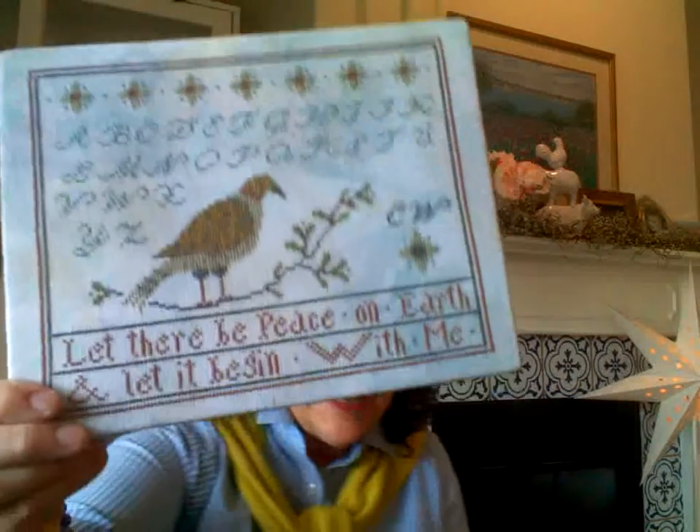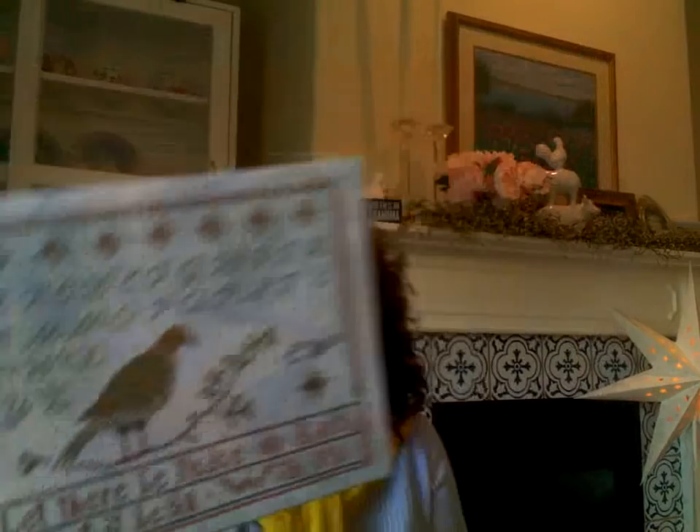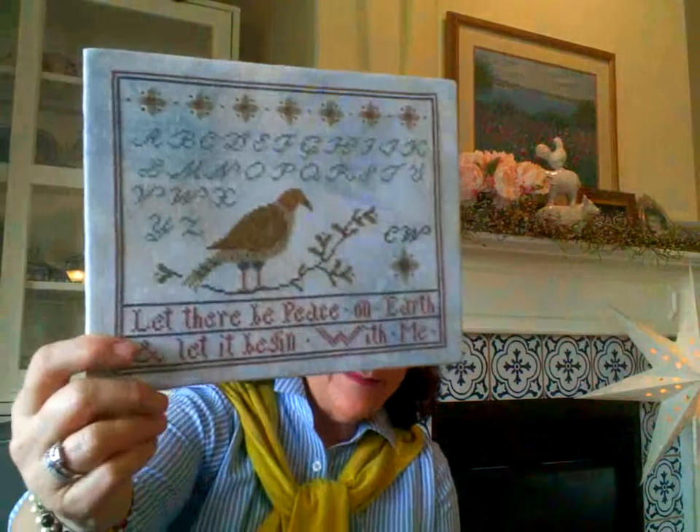I have a finish! It's called Peace on Earth — another La-Di-Da pattern. I stitched it on feldspar linen and laced it — it's ready for a perfect 8x10 frame. A stitchy friend sent me the pattern and asked that when I'm done, I pass it on to someone else and write my name in it. We're just keeping the goodness going — peace on earth, pass it on. What a wonderful community idea!